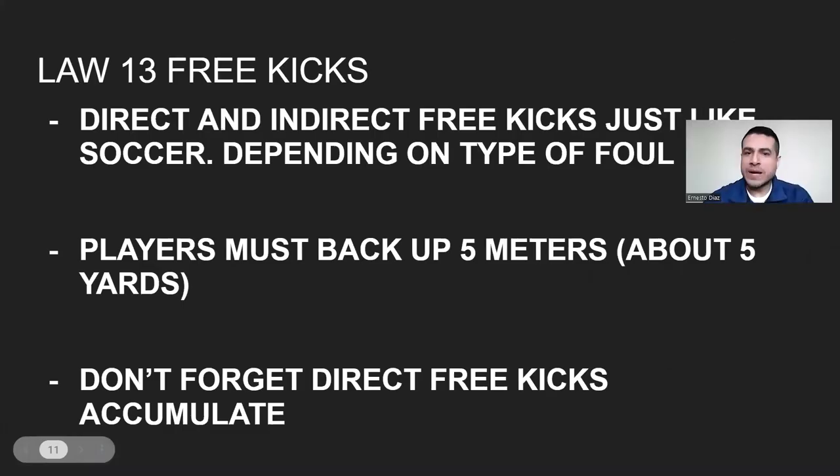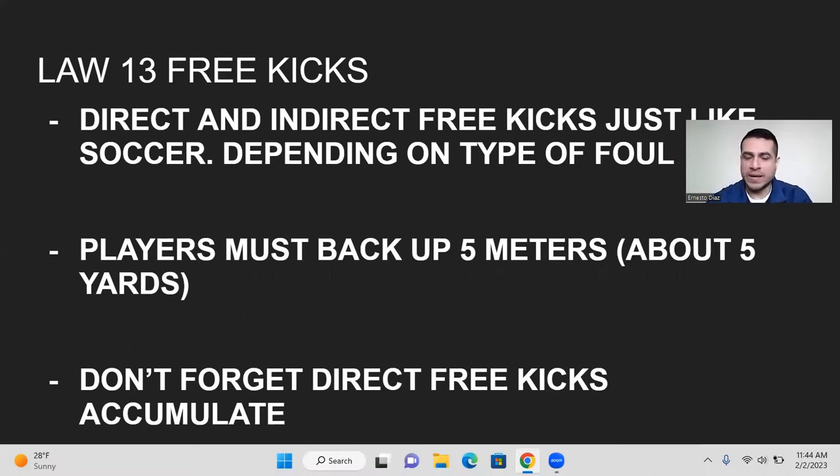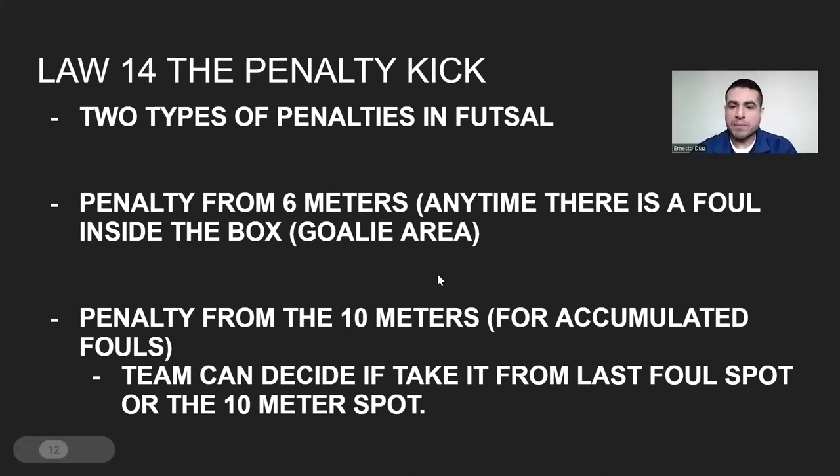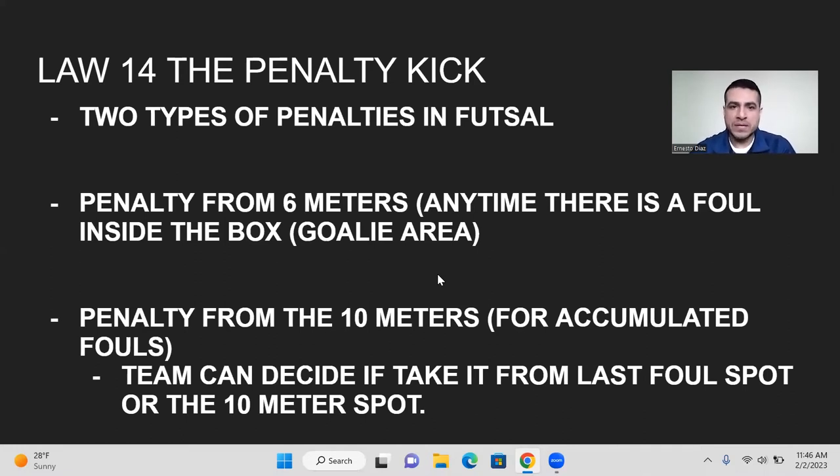Law 13, free kicks — direct and indirect, depending on the type of foul. For example, having six players on the court at once would be an indirect free kick. A handball or dangerous play is a direct free kick. Players must back up five meters from the kick. There are two types of penalties in futsal: the six-meter penalty for fouls inside the box, and the second penalty mark at 10 meters for accumulated fouls. If the foul happened between the 10-meter mark and the six-meter mark, the fouled team can decide whether to take the kick at the 10-meter mark or from where the foul happened.